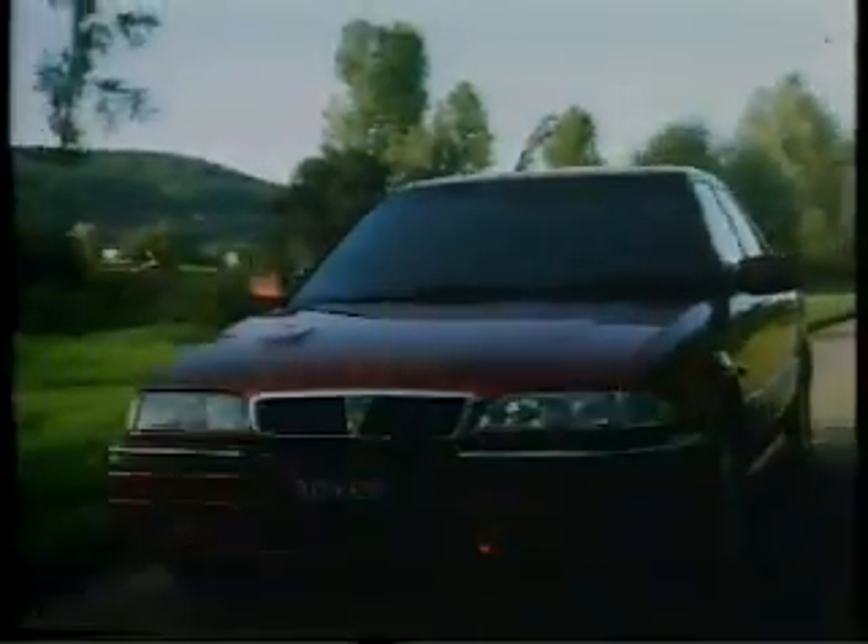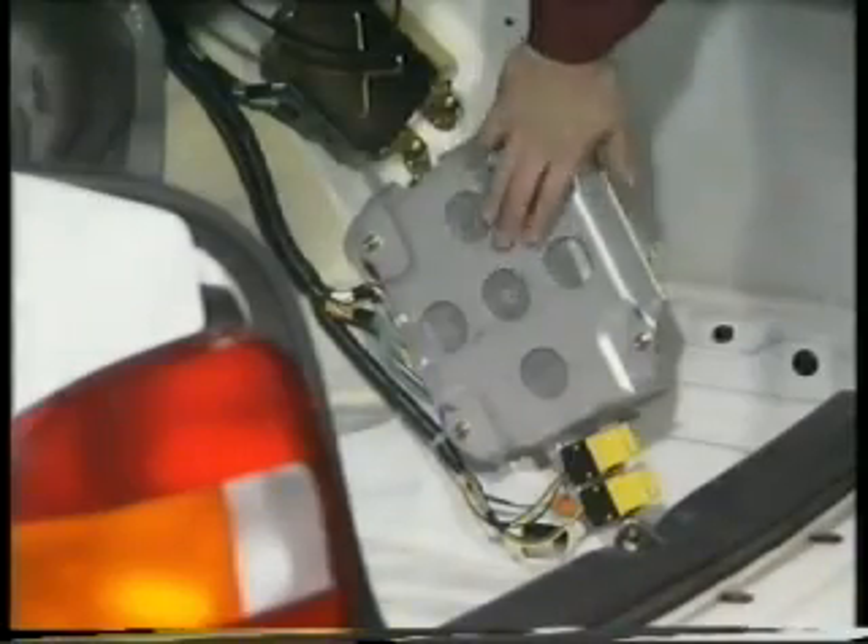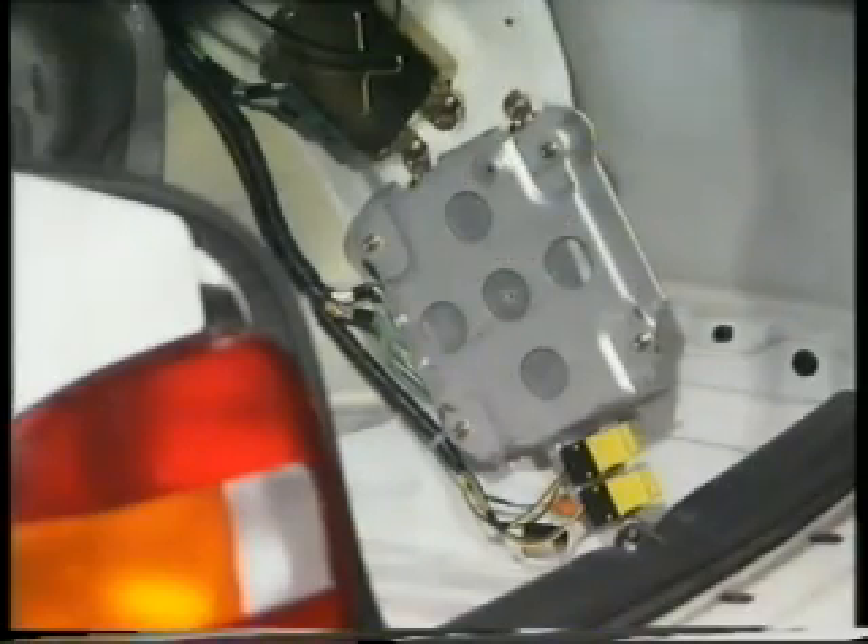Like its predecessors, it's controlled by a single ECM, which you'll find mounted in the boot, where you'll also find the fail-safe relays. You'll also notice most ABS wiring connectors are coloured orange, making them very easy to locate when fault-finding.